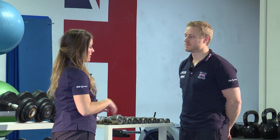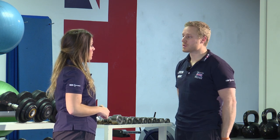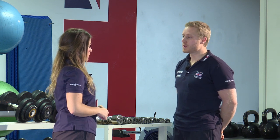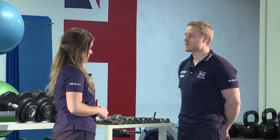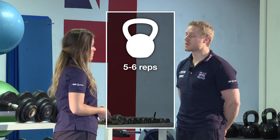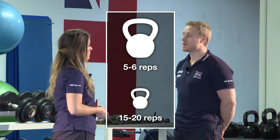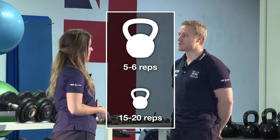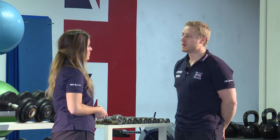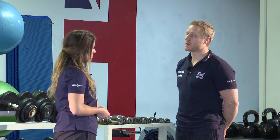How should we be structuring the session? You could do it as a circuit or just do each exercise by itself. To begin with, you'd be looking to do low reps — maybe five to six — just to get used to the exercise and the movement. Then you can start progressing the reps up to maybe 15 to 20 to challenge yourself. Once you're up into those higher reps, start looking to add more weight and bring the reps back down, then keep progressing that cycle.